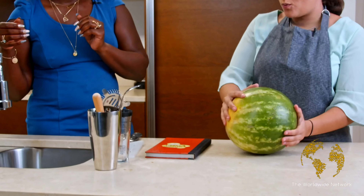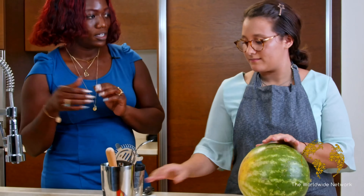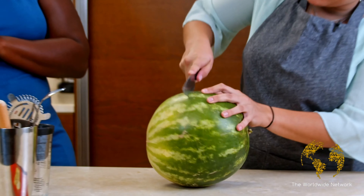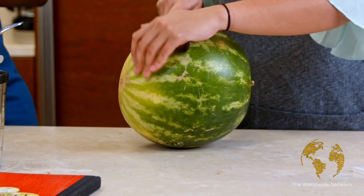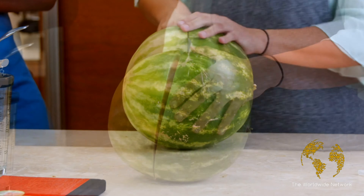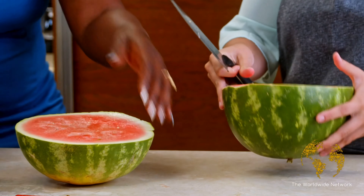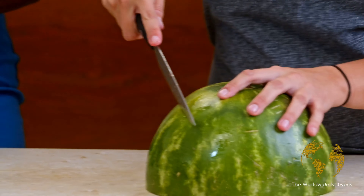Now, you cut a watermelon kind of like you cut an onion. I did not know that. Wow. Okay, we got it. So now we'll just cut it this way.